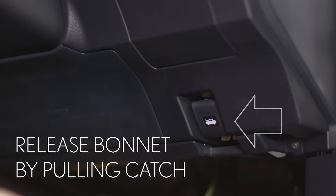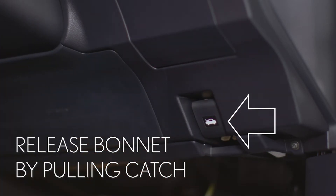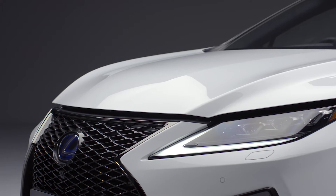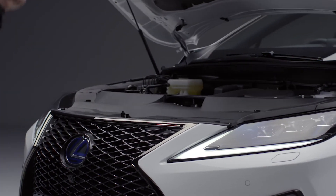First you'll need to open the bonnet. You do this by pulling this release here down by your knee. Next you'll need to move around to the front of the car and unlatch the safety catch. You'll be able to feel it under the center of the edge here. Pull it upwards and lift the bonnet.